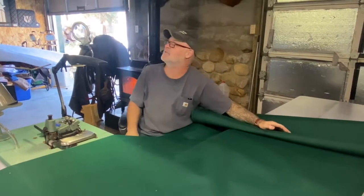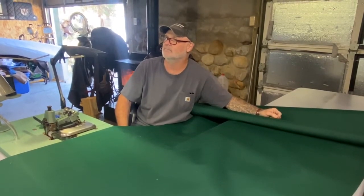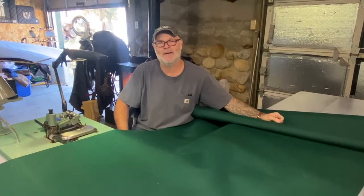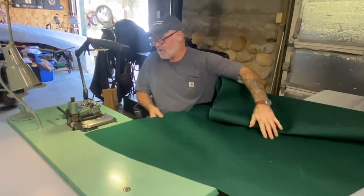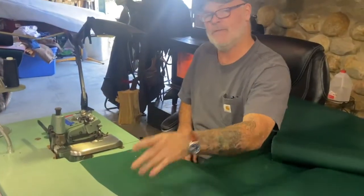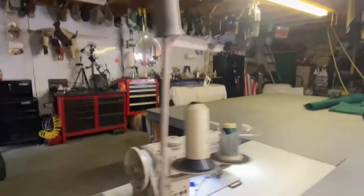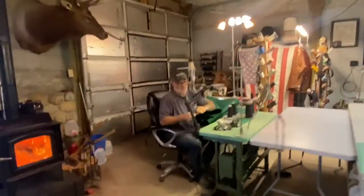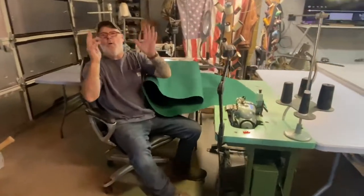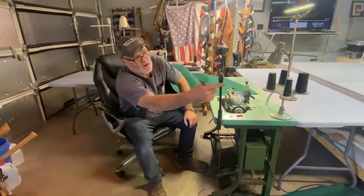Everything goes away from you. Proper lighting — you never have enough lights. We just built this shot, it'll eventually become something. If you could come over here — I want to give them an idea of what we're dealing with. When you're serging anything, the push is to the left.